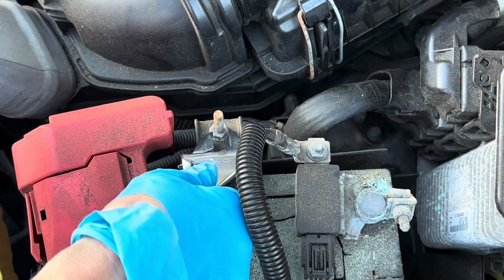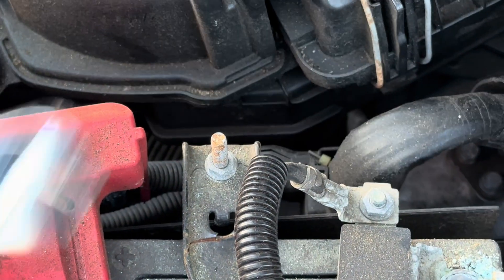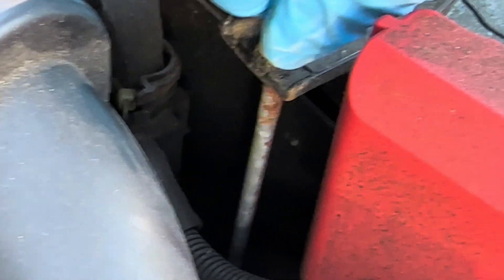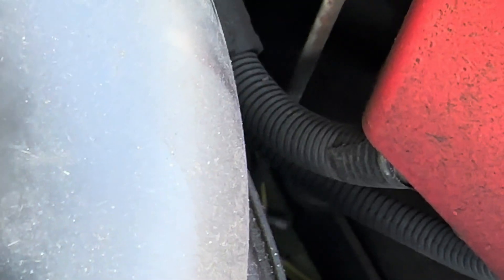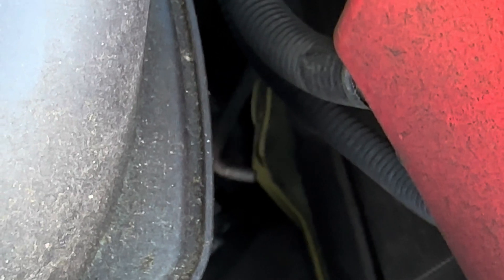First, you want to unscrew the bolts on the battery bracket that holds down the battery. Just unscrew a little bit — you don't want to take it all off. Then you're gonna pull out the J-bolts. They're in a little hole there and they're shaped like a J.